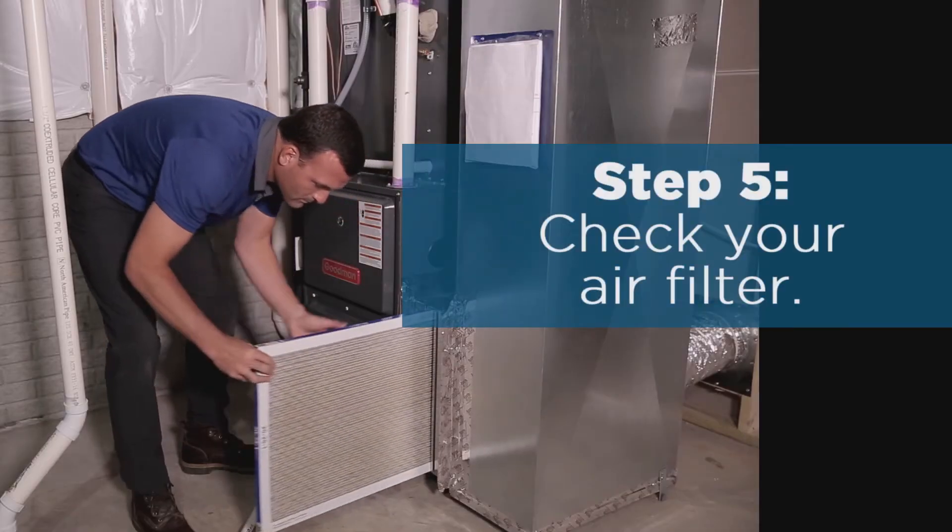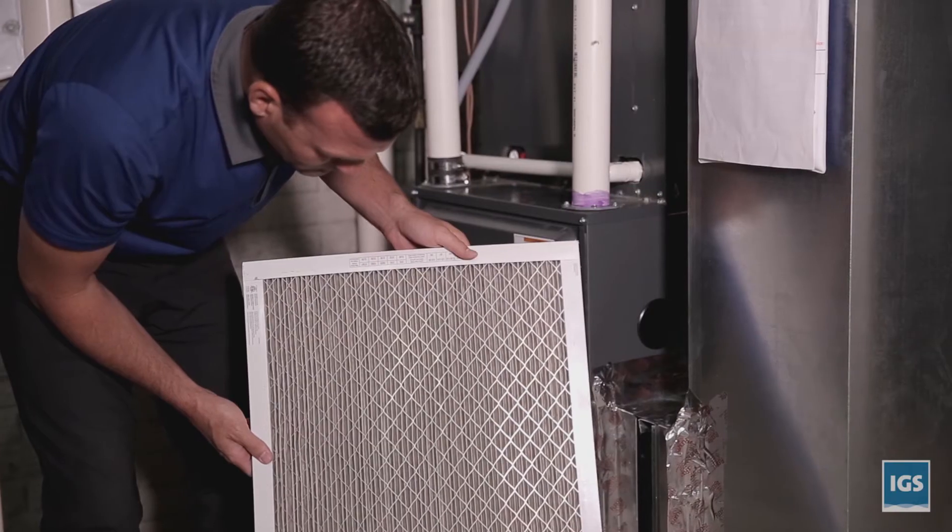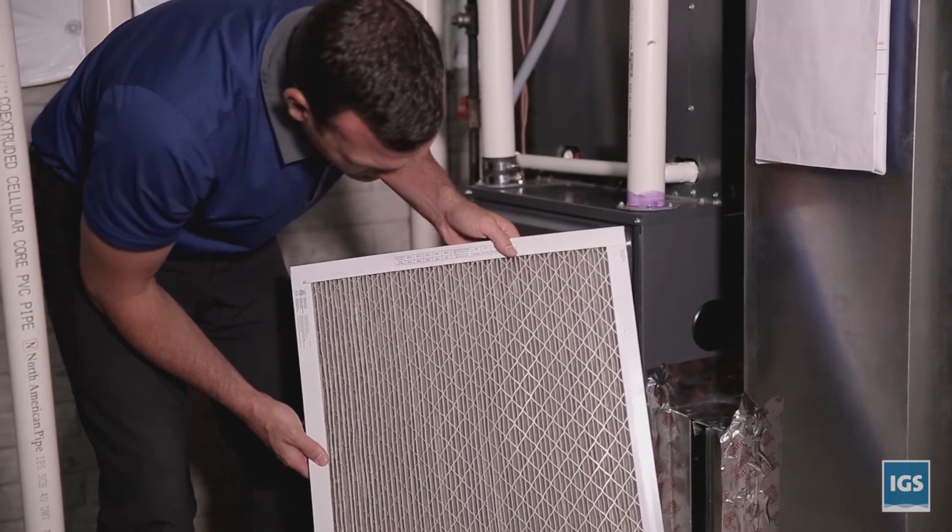Step five: check your air filter. If it appears dusty or dirty, it may be time to replace it. This should typically be done monthly.